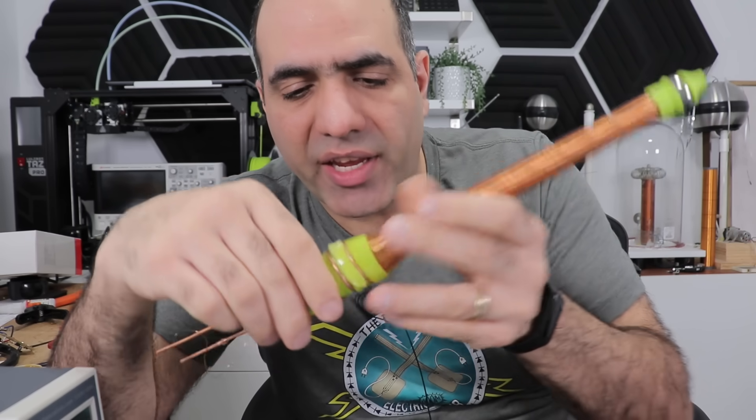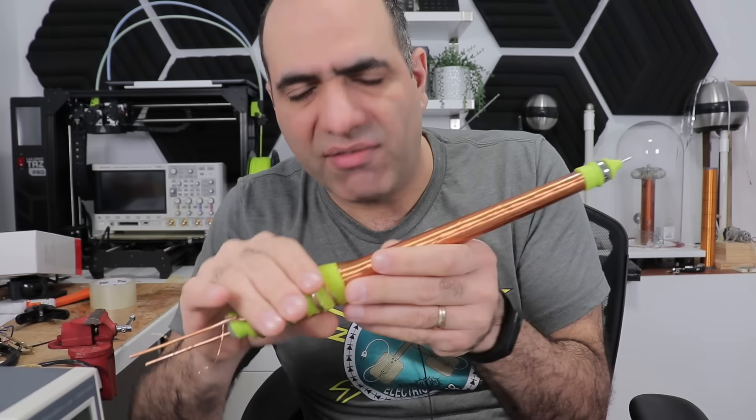That's fine — the wires are okay. I'll just cut the plastic open and refill it with epoxy and finish it later. Now let's celebrate — giveaway time!